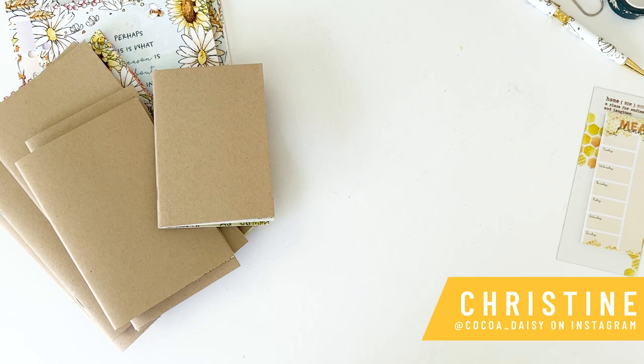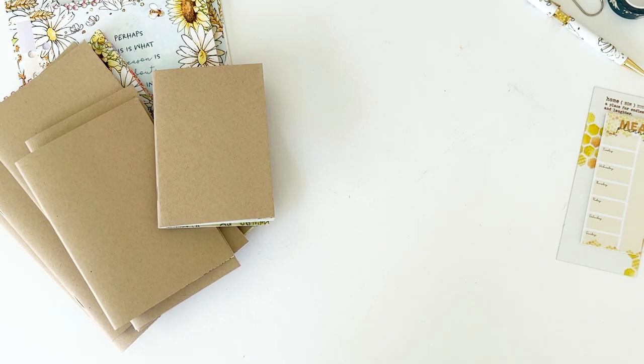Hey everybody, this is Christine with Coco Daisy and happy reveal! We're doing things a little differently — trying something new and I'm excited. We started with Mr. Daisy's cocktail and now I'm going to share a complete unboxing of all of this fabulousness. This is recorded. Instead of doing it all live — especially during Michigan winters when it gets dark and lighting isn't great and we have Wi-Fi issues — we've decided to record these and post them at 7 PM.